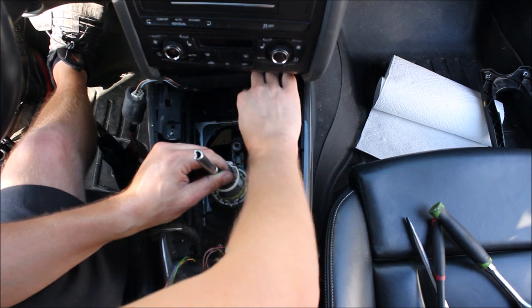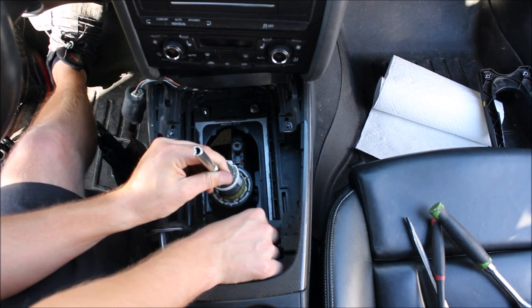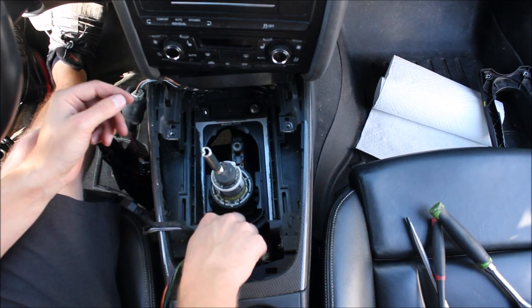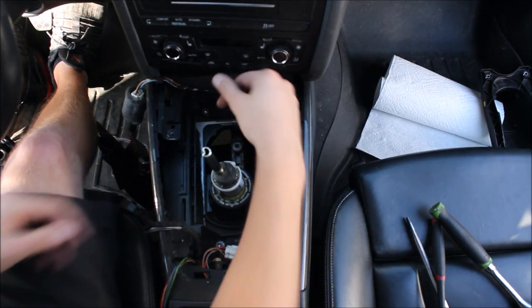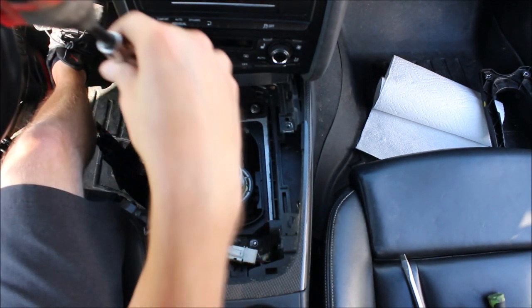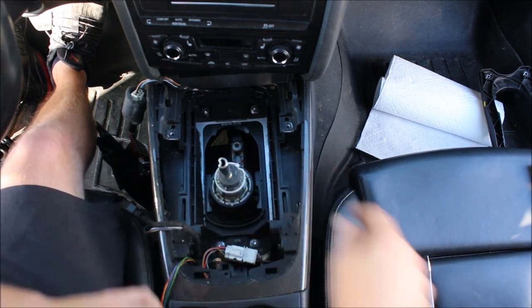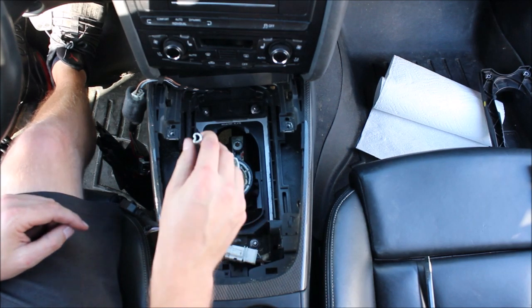I've lost one of these nuts before, so I have a regular nut and washer instead of the flange nut — kind of annoying. Get them started. Don't use power tools — it's probably like 10 foot-pounds or something. It's not structural; if it came loose it would just be annoying. Now your mounting plate should be really solid.